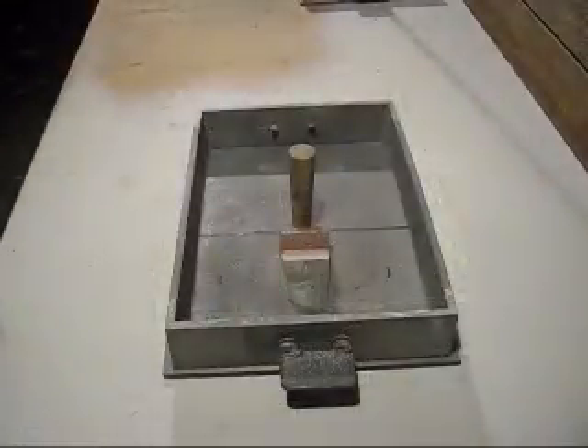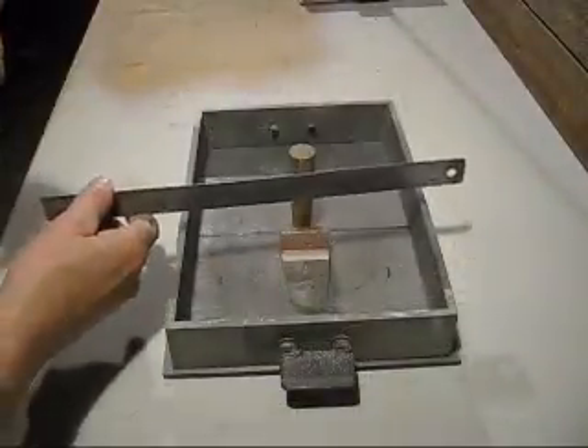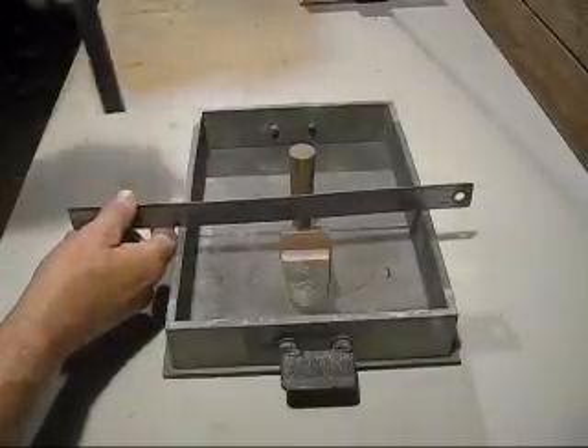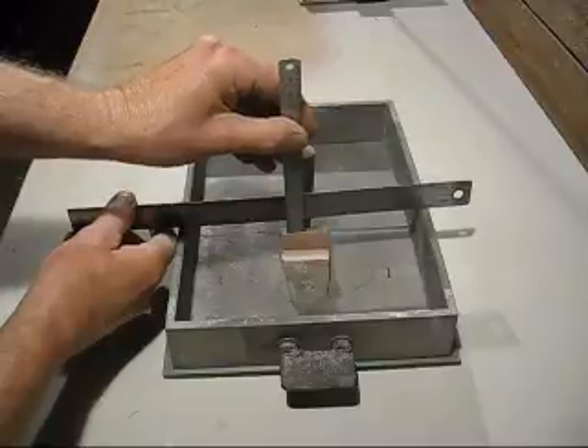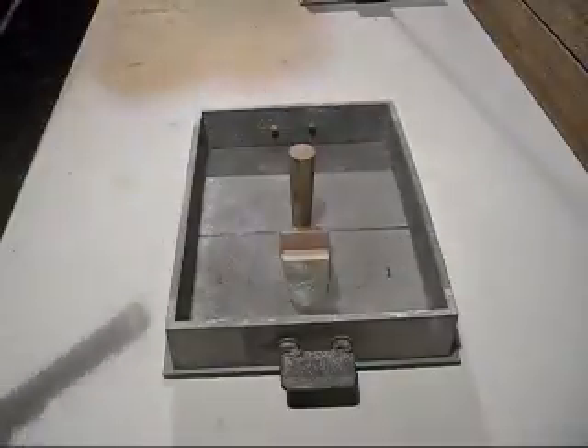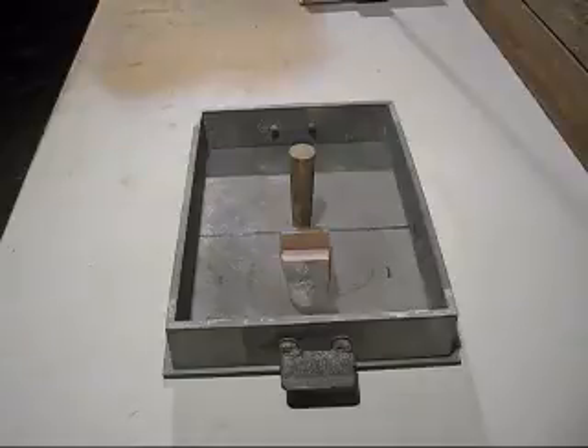Here is the second half of the mould — the cope. We've got the gating arrangement put on there. Between the top part of the casting and the top part of the box there's only a 15mm gap. We'll see if that fills up with aluminium.